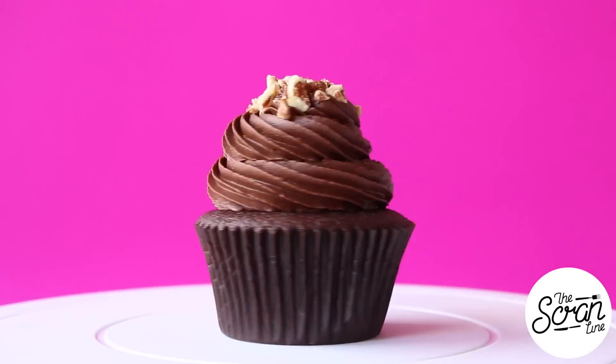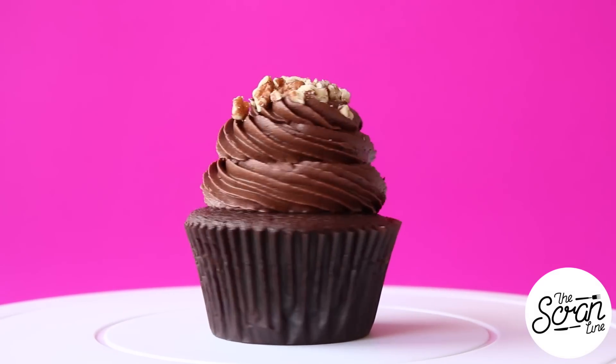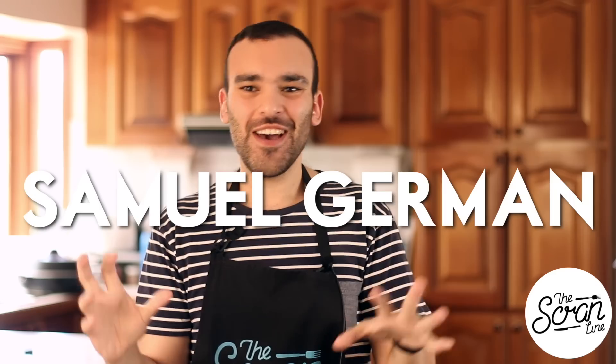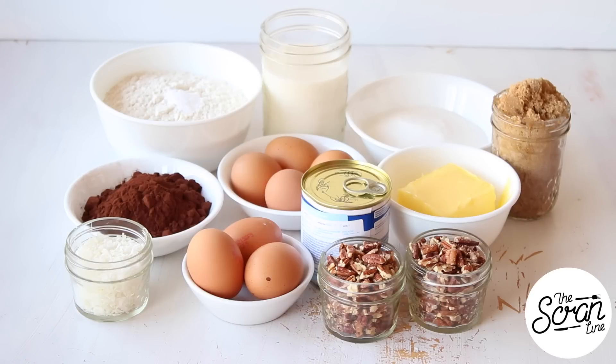Hey guys, I'm Nick and on this episode of The Scrum Line I'm gonna show you how to make these German choc cupcakes. I did a little bit of research on these and they're not named after German chocolate - it's named after the guy who invented it. Anyway, they're delicious, they're chocolatey, they have an amazing coconut caramel pecan center, so if that sounds like something you're gonna love, then keep watching.